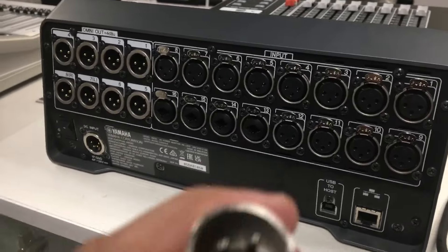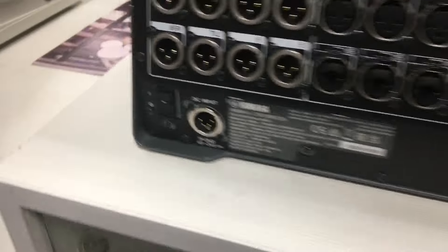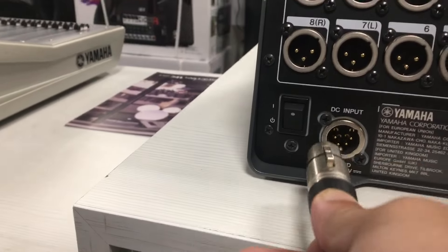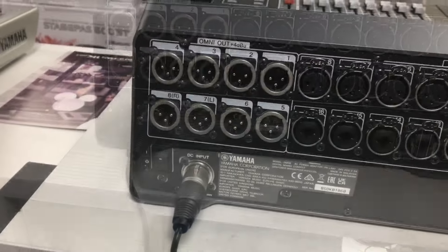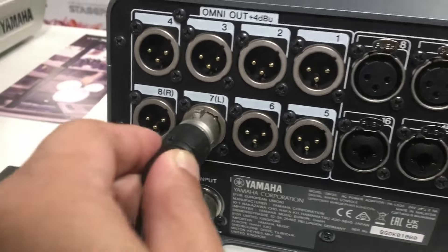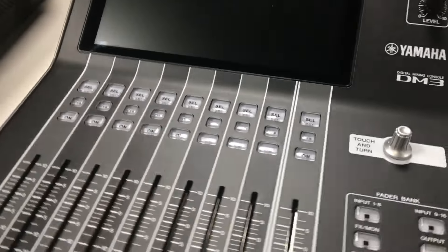Kabit natin itong ating mic sa mic 1. Okay, yan nakakabit na po. Tapos kabit na natin yung power adapter niya. Yan, nakakabit na yung power adapter natin. Kabit naman natin yung ating speaker. Yan po, nakakabit na yung ating power adapter tsaka yung ating speaker. I-turn on na natin siya.